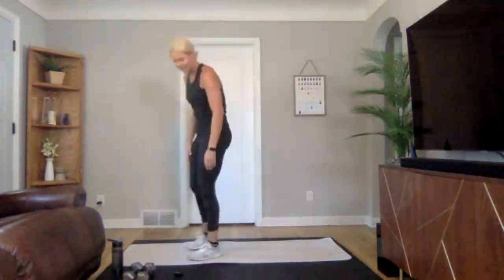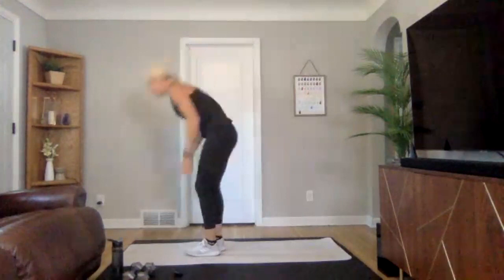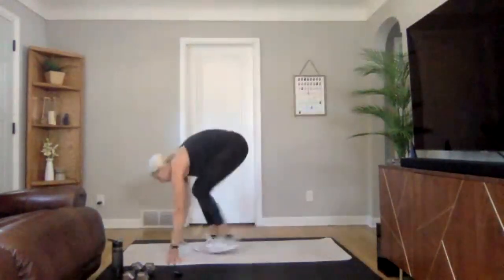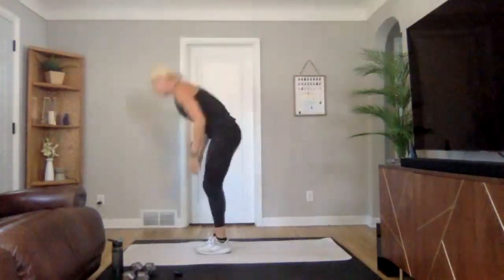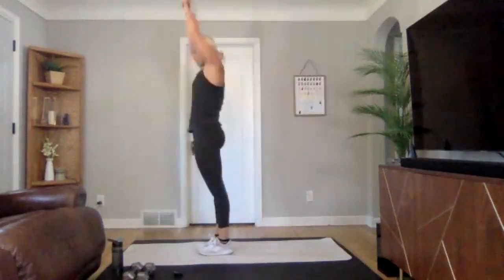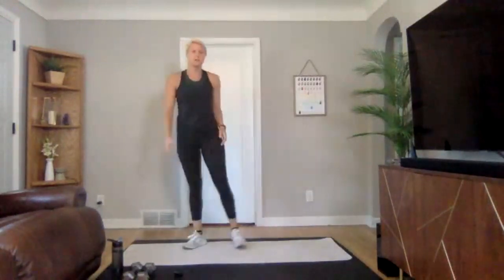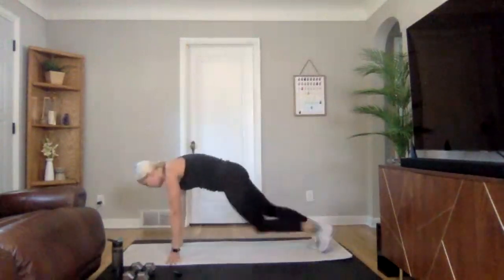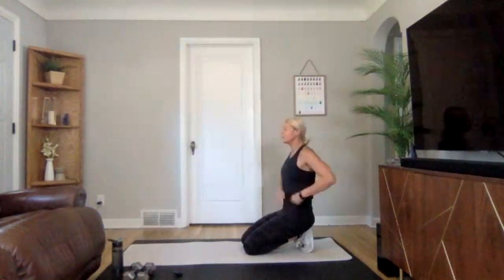Okay, ready — three, two, one, we are on. No jump burpees. Just because you're not jumping doesn't mean they can't be quick — getting down, getting up. If you need to modify down to a couch or a chair, go for it. Three, two, one. Next we are going to be doing mountain climbers — in a plank position, driving one knee up and then the other. If you want to take it up a notch, keep it quick. In three, two, one — driving those knees up.